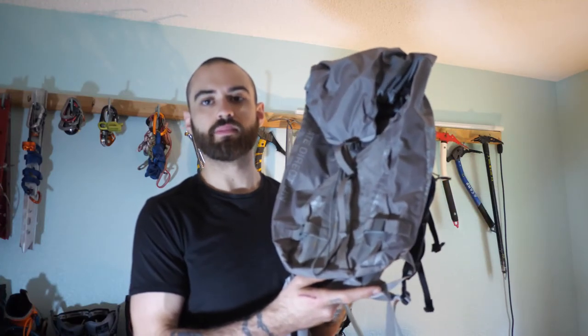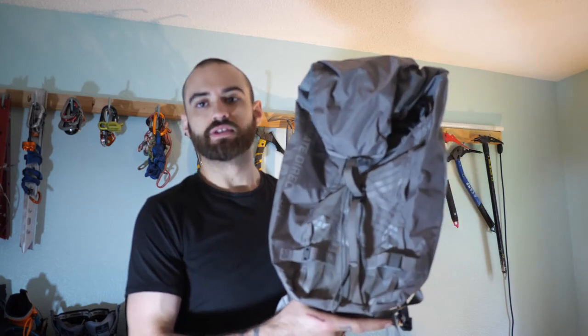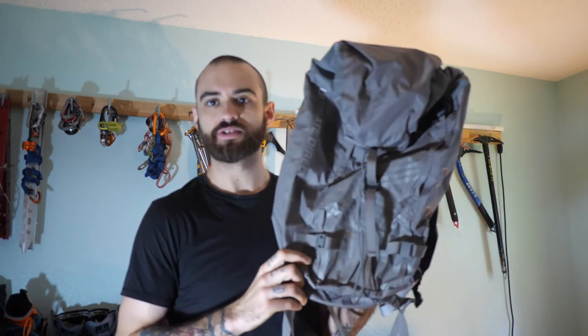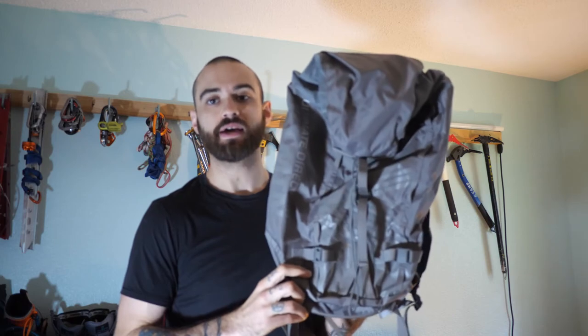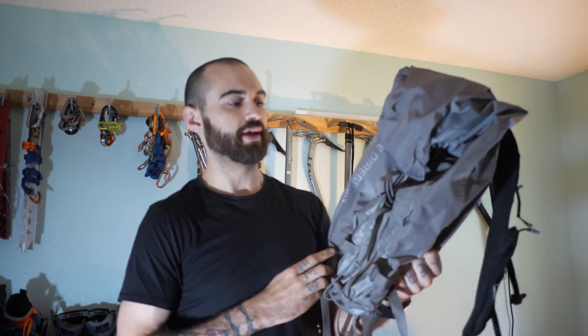We're talking about the Ultimate Direction All-Mountain Pack. This is quite an interesting pack with a lot of pros and a few cons. As small as this thing looks, it's actually a 30-liter pack, so it's quite capable in terms of what you can carry, and it weighs 20.8 ounces.